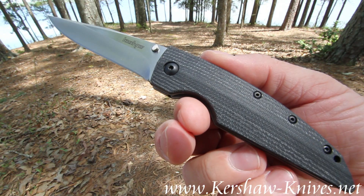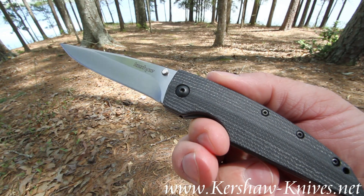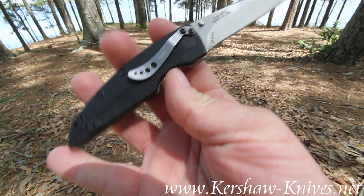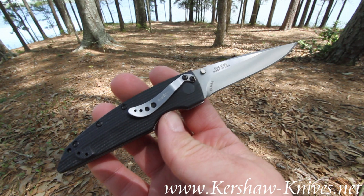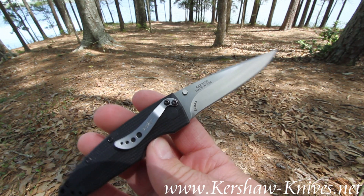This is the Kershaw Speedform 2. Its model number is 3550. This knife was made in the USA and has a very high quality blade made out of a steel called ELMAX.